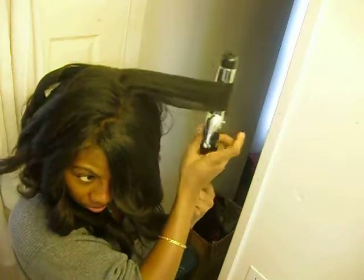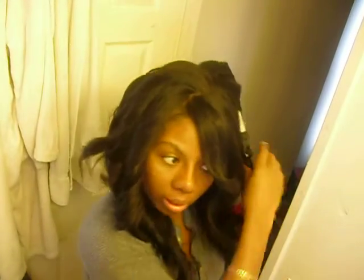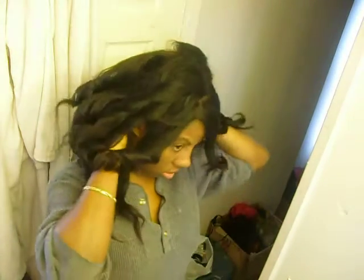Some people like to let the curls sit before they go ahead and comb them out. I barely had time to do this with Jordan crying and everything, so I'm just going to comb them out.